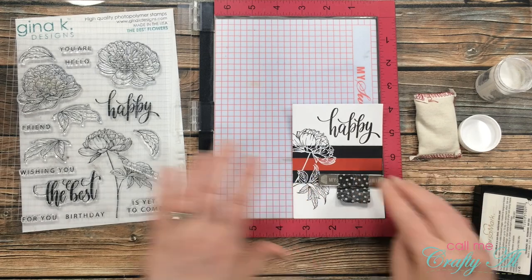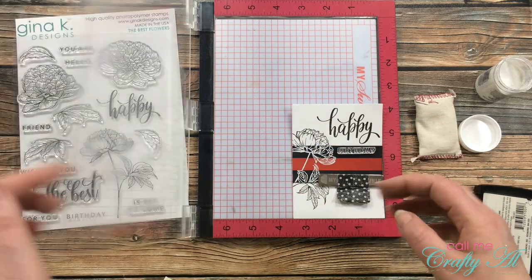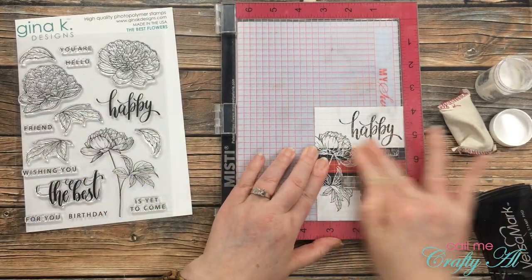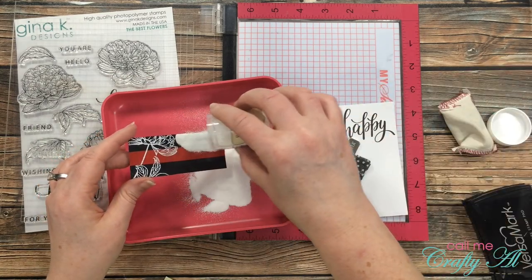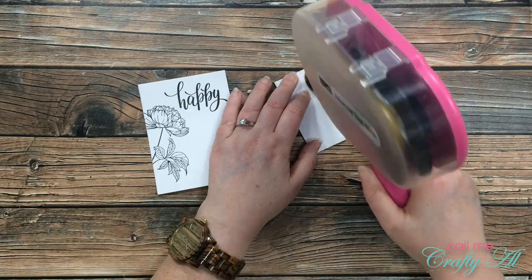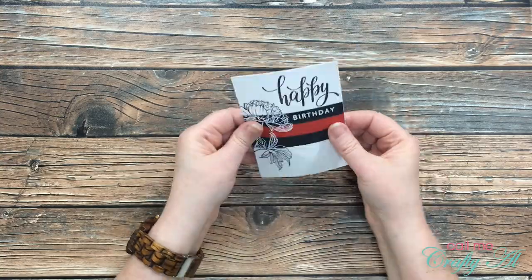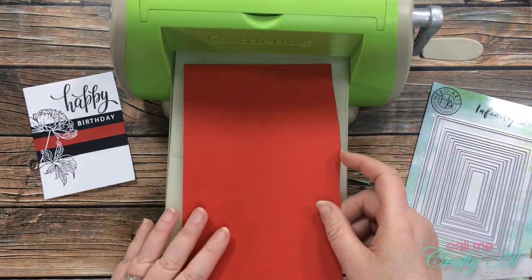Once the flower image was stamped, I placed my card in the lower right of my MISTI to make sure I could align the sentiment in the corner. I got a tip from Kathy Zilsky — she taps her fingers onto her embossing buddy to de-stick her fingers, so when she lets go of a sentiment stamp it stays where you want it. I stamped the sentiment with VersaMark and heat embossed it again with white detail embossing powder. Once both pieces were stamped, I added adhesive to the back of the red and black strip and placed it on the card front where the image lined up from top to bottom. I then used my Hero Arts Infinity Dies — the third from the largest — to cut a frame from a scrap of red cardstock.